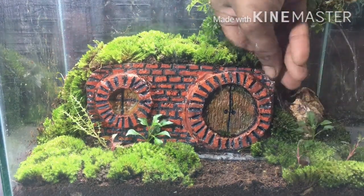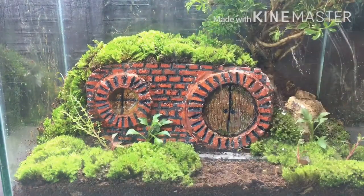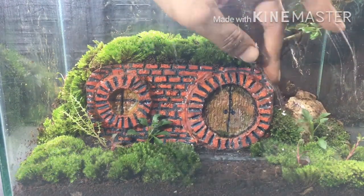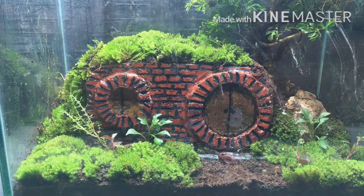The corner of the house was not looking good, so I removed it. While doing the earthscaping to cover it up, I put some soil on it and added some moss on top.